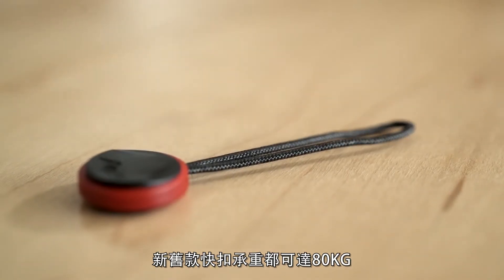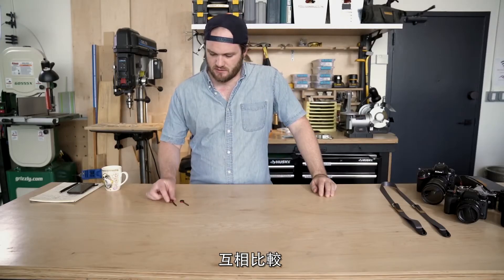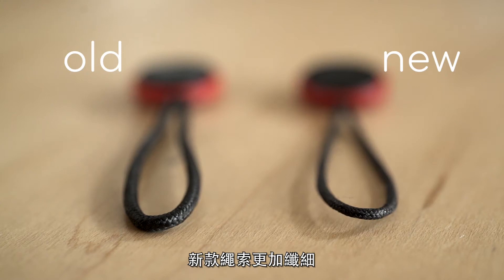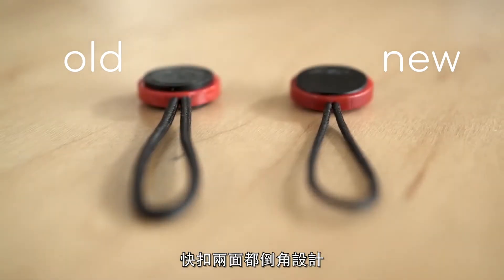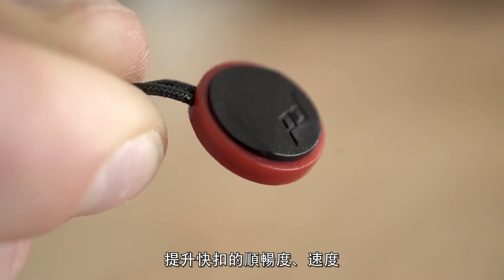Like the old anchors, the new anchors are rated to hold over 200 pounds of gear. Here's one of our older anchors — you'll notice the thinner cord. On our new anchors we have an angled design on both sides of the face, which allows for easier attaching and detaching.